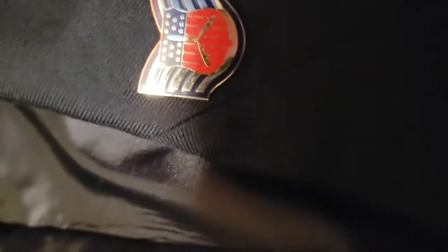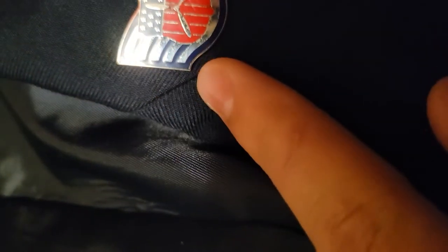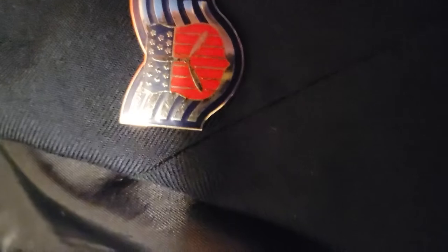When it comes to rank insignia, you're going to have this little point right here as close to the seam right here as possible, trying to get it to rest on it. But if you can imagine that, that's what you're supposed to do.